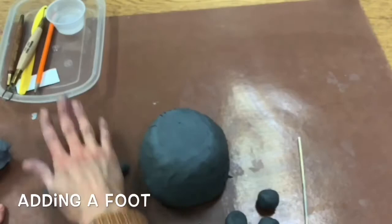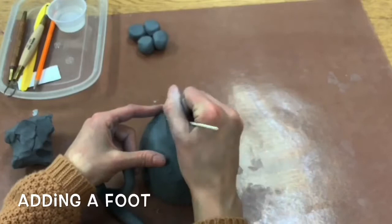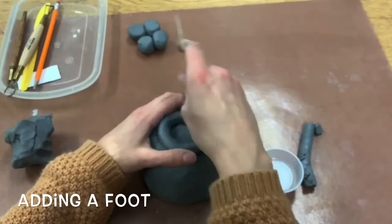Then you can add a foot if you want, but you don't have to. So you don't have to do this but if you would like to, you can. Make sure you scratch and attach that foot on if you're adding it. Here I'm adding a coil using scratch and attach. Add a little water and then smooth those coils together and smooth it into your pot.